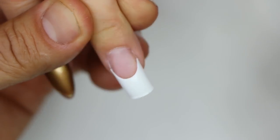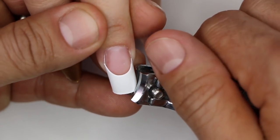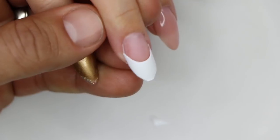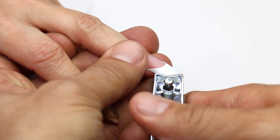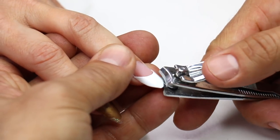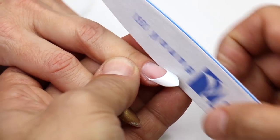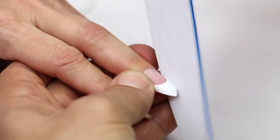I'm going to clip the tip. Once I have my desired length, I'm going to use my toenail clippers to round off the edges, just to keep it clean. Then I'm going to remove the shine and shape the tip into the desired shape.